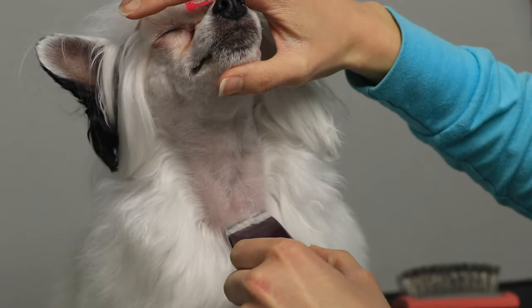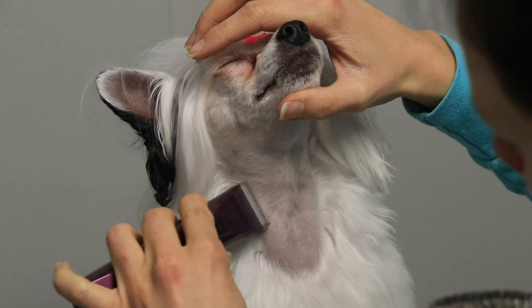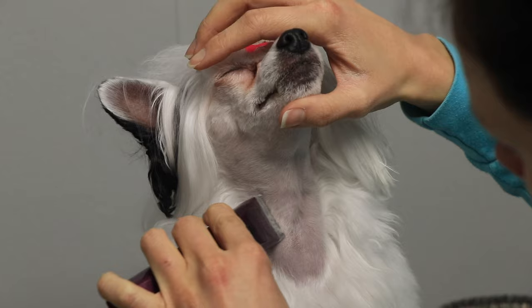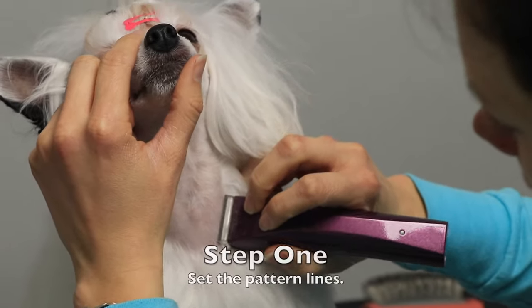I mist the chest and the hair with a little bit of a moisturizing spray and then kind of push the loose hairs down. The first thing you want to do whenever you're shaving your dog's throat or shaving their face in general is to establish your pattern lines.